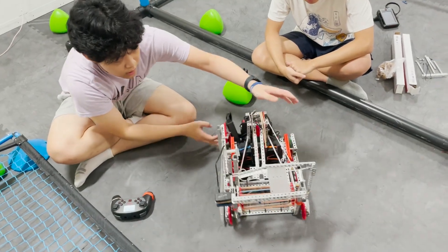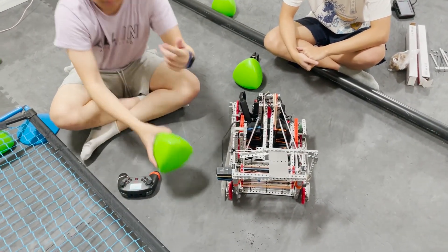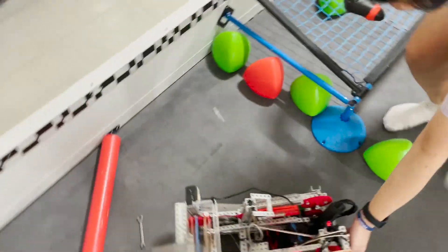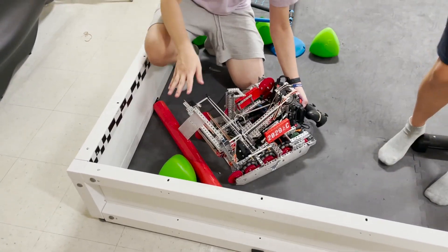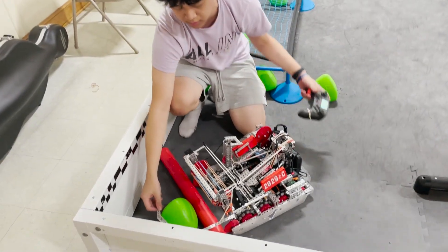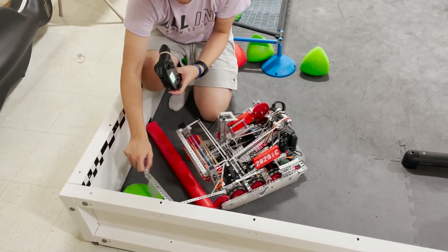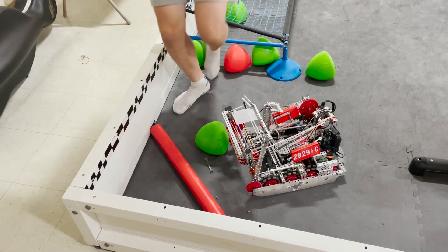Here's our grabber for the acorns. We'll put an outside-the-field demonstration here. Supposedly in auto, we're supposed to grab the acorn — it comes in here, and then we can just put it right back. Currently it's kind of scuffed, but yeah, we just put it right back and it just comes out.